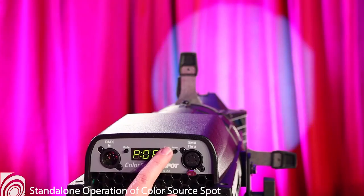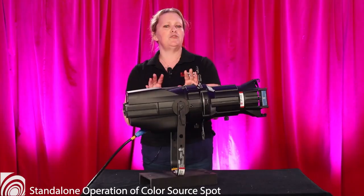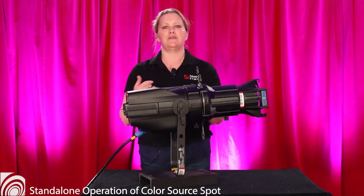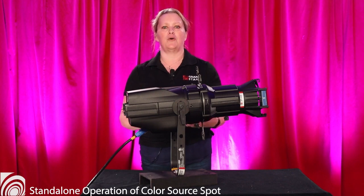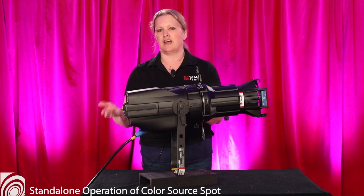When you call to reserve your rental, you can tell us if you would like your unit to be set to any specific color. Please use generalized colors such as red, blue, green, pink, purple, and so on. The color presets are fixed and cannot do specific shades like fuchsia or ivory.